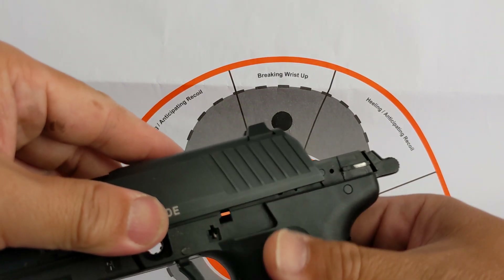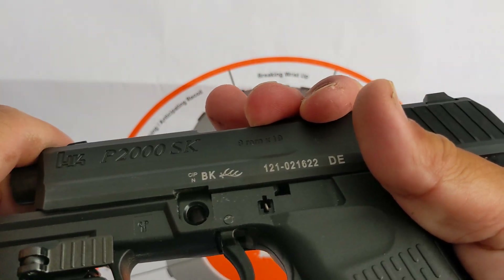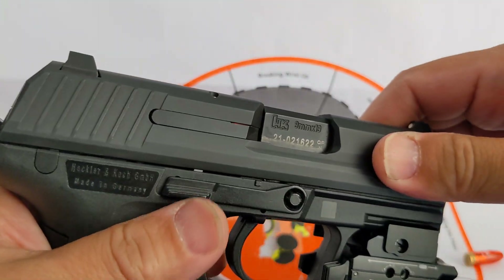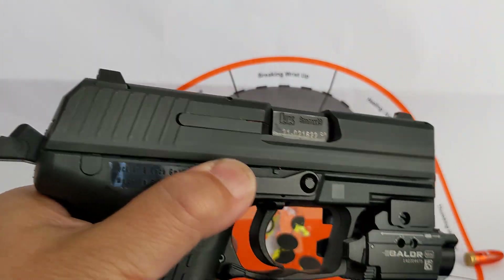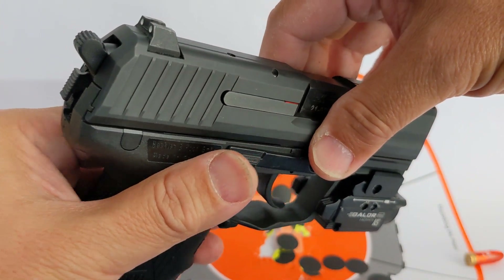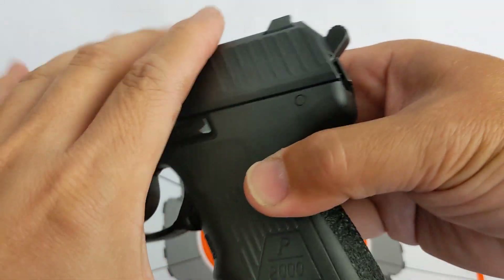Classic timeless design. There you go — magazine release. Look at that. The decock is a little bit troubling for left-hand shooters. That's why if you run into the LEM variant, just get it, man — don't ask any questions, just get it. I have a review on LEM, but those are hard to come by. So if you are a right-hand shooter and you got this decocker, it's okay.